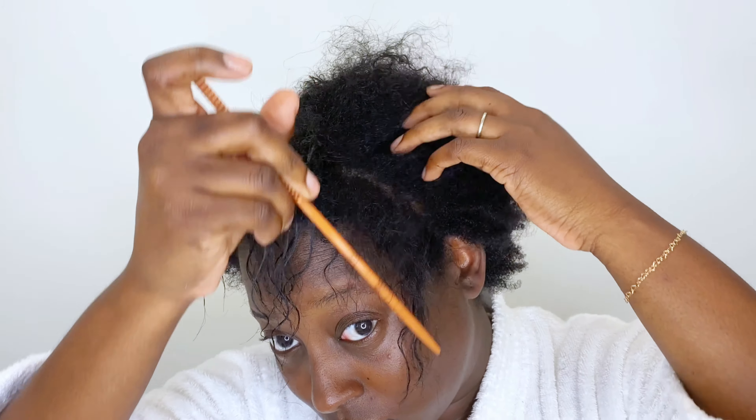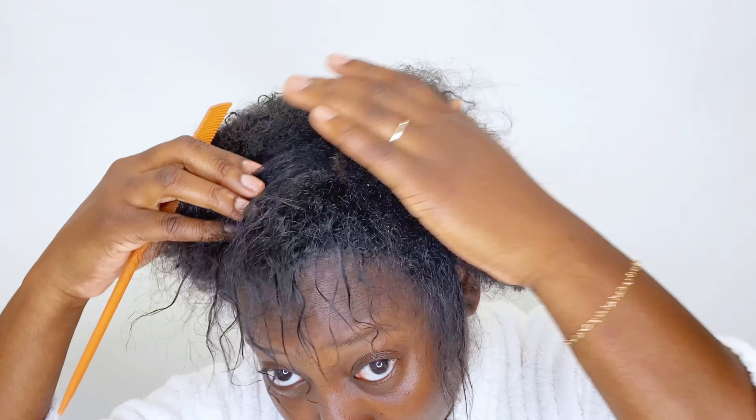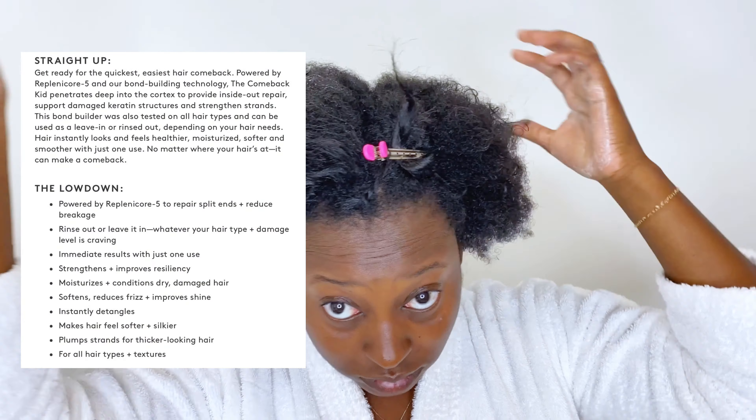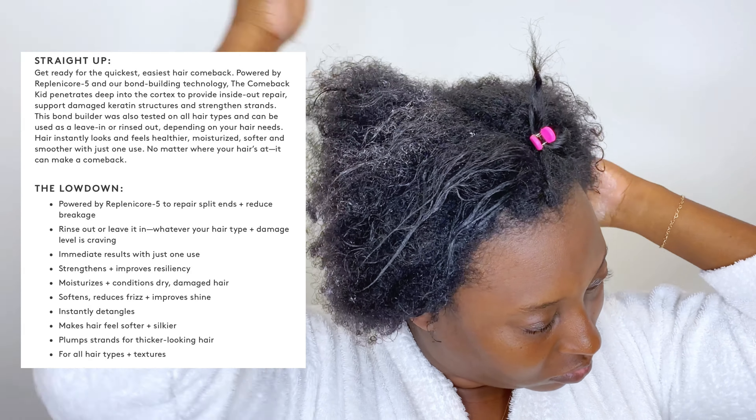Now that my hair has been moisture-washed and deep conditioned, it doesn't necessarily feel squeaky clean, nor does it feel as moisturized as it would with other products. But what I'm going to do is have some leave-out for this hairstyle and go in with the Compact Head, which is an instant damage repair treatment.